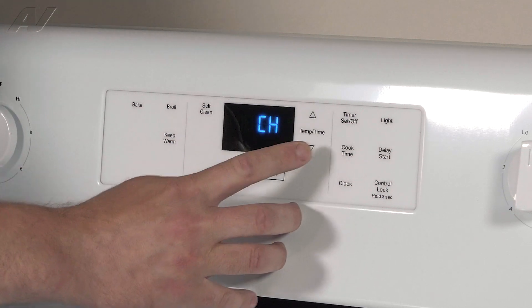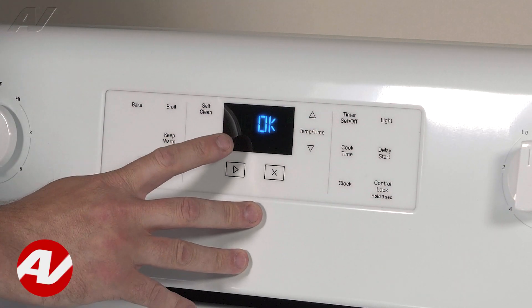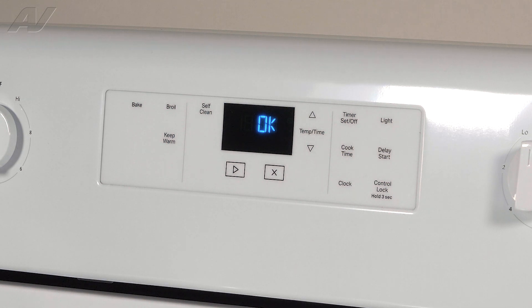The next few that we're going to go through are software versions — you won't have to mess with that. But at this portion, it says OK. This is where it's going to show any type of error codes that are in the system. Currently, there are no error codes in it.